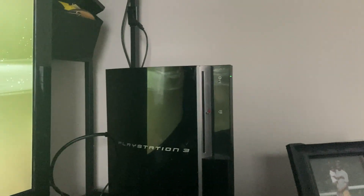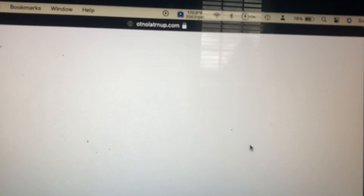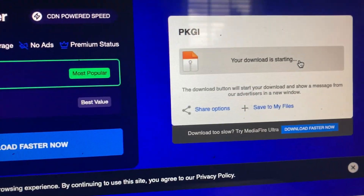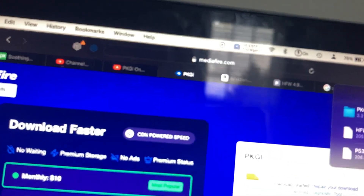The first thing you need to do is click on the link in the description — not the Instagram link or the Studios Crew link, go follow those accounts — I'm talking about the MediaFire link with the PKGi thing. You want to click download. If it shows you a pop-up, do not click anything, just exit. It's gonna say your download is starting, and it already downloaded.